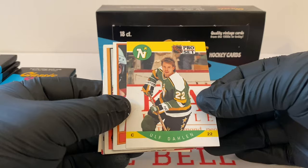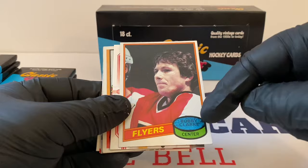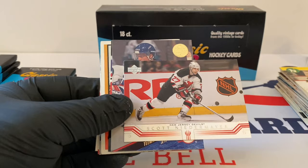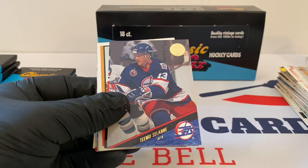Ulf Dahlen, Pro Set — nice card. Bobby Clarke — you can see here, they scratched off this one, still nice. Couldn't stand Bobby Clarke, sorry guys. If there's any Flyers fans out there, I apologize — you guys know what I'm talking about. We probably don't like our Penguins either. Scott Niedermayer. Teemu Selanne, it's Leaf — great player there.